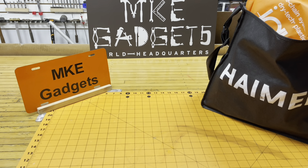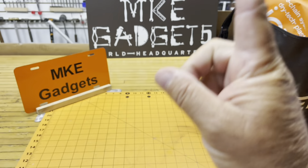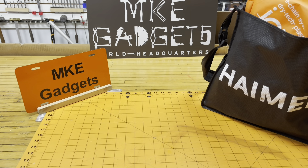Welcome back to MKE Gadgets. I recently attended the IMTS show in Chicago. It's held every two years and IMTS stands for International Machine Tool Show. About a year ago I went to Fabtech in Chicago and made a similar video — I'll put a link down below. Click on that and you can see what I got a year ago. So let's go through the bags and see what we got.